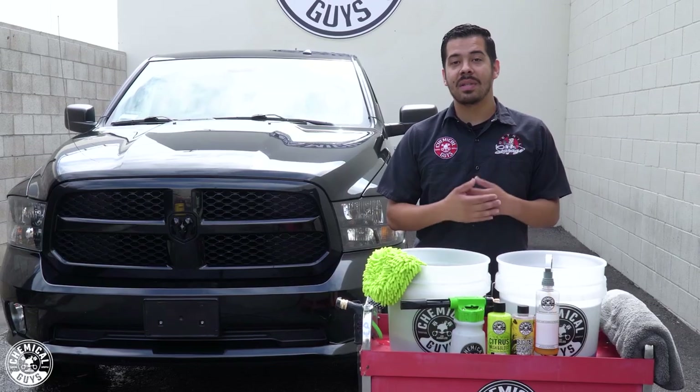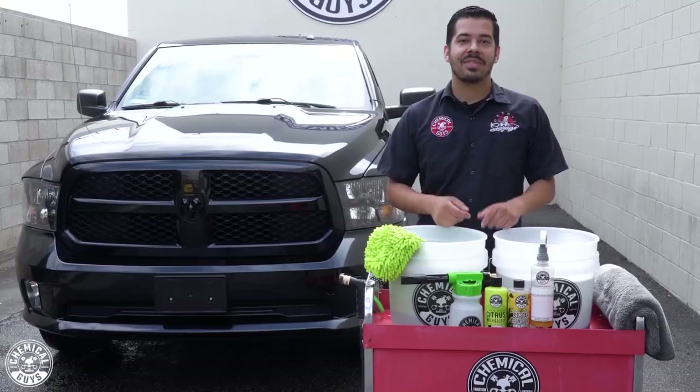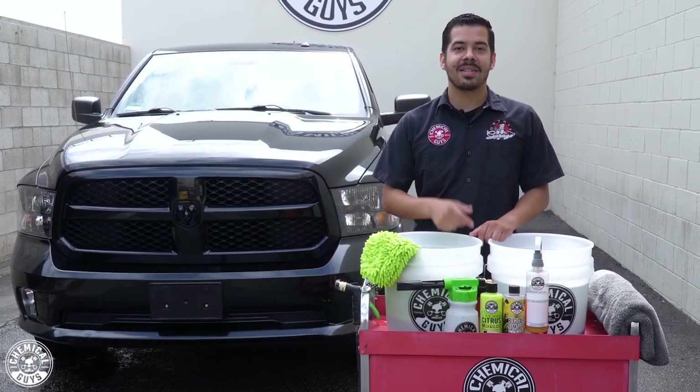If you guys liked this video, make sure to give us a thumbs up, and if you liked any of the products we used today, give us a thumbs up for that too. If you want to pick up any of these products, make sure to visit our website at chemicalguys.com. My name is Joey — this is Chemical Guys Detail Garage. We'll see you guys next time.